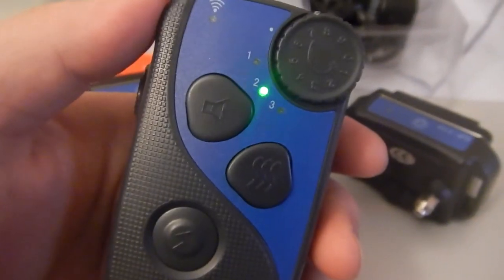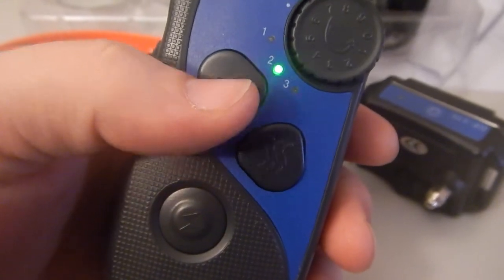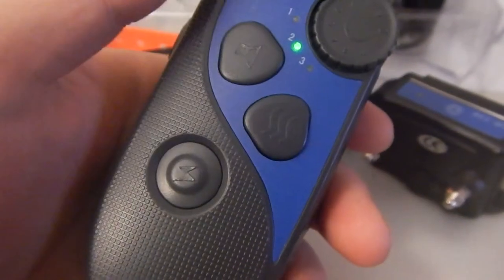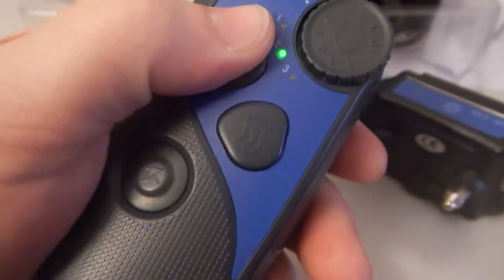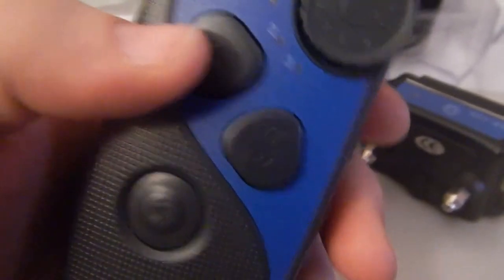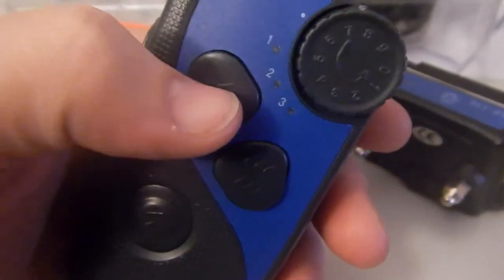Just to go over this remote a little bit more — there are two different groups of warning tones. Each warning tone beeps twice per button press. If you hold it down, it will beep nine times. If you keep holding it, it will change to a different tone and do it another nine times.